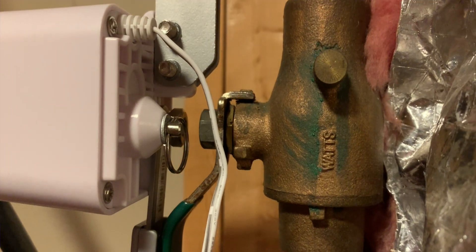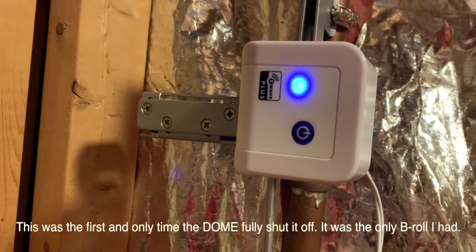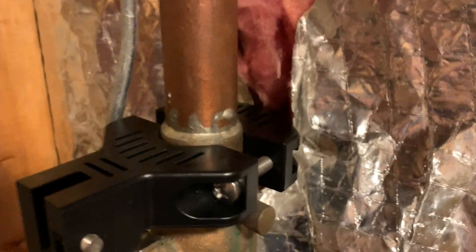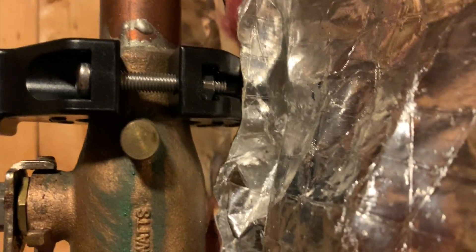Even though the Dome is about $100 cheaper, it didn't work for me — it just was not strong enough to pull my lever all the way shut. That's actually one of the biggest complaints on Amazon about the Dome shutoff valve: it doesn't have enough torque. So if you have a ball valve that's a little bit older or bigger, the Dome version won't work for you either. Another big difference is that the Bulldog mounts directly onto the ball valve, whereas the Dome mounts above the ball valve onto the piping. I can see how the Dome can put pressure onto the joint between the ball valve and the pipe, while the Bulldog is mounted to the ball valve itself and doesn't put any pressure on that joint.